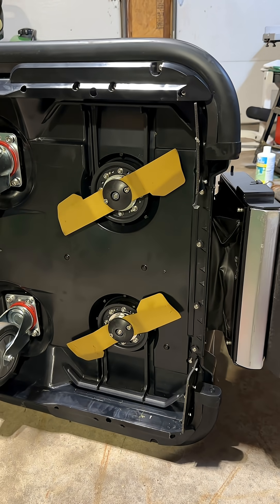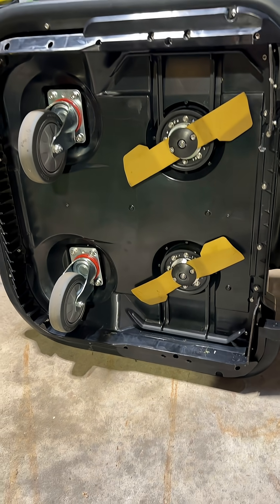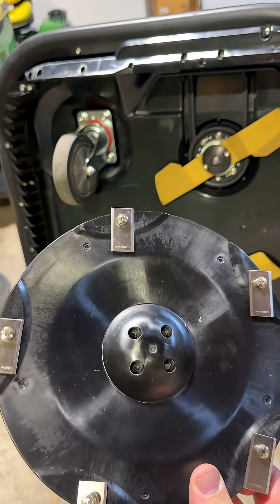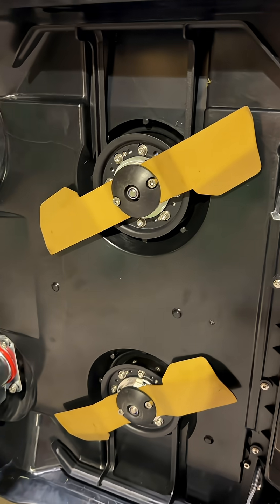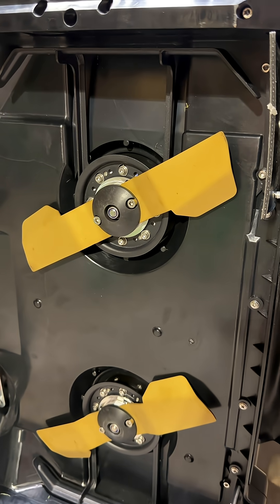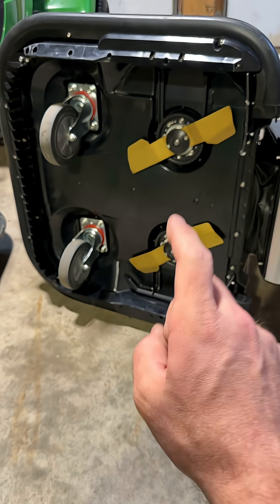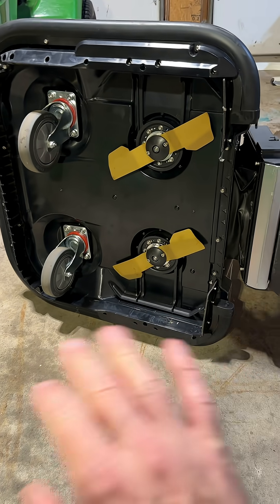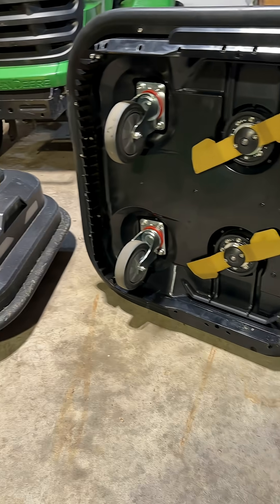This is what the robot lawnmower industry has been waiting for. Finally, someone is ditching the plastic cutting disc with the razor blades on it, and instead they're going for a full solid blade traditional style. This is Yarbo's new Lawnmower Pro module, and it's incredible. It's doing a bunch of stuff that nobody in the industry has ever done before.